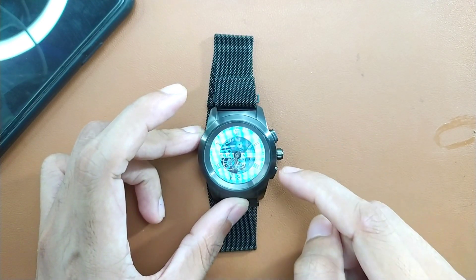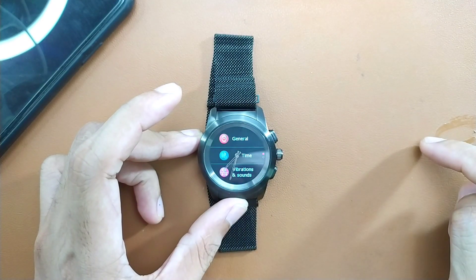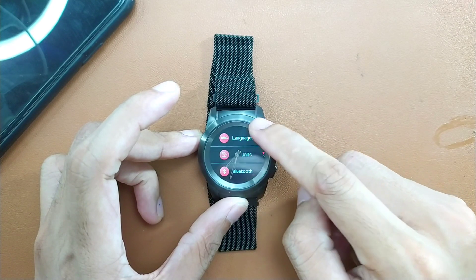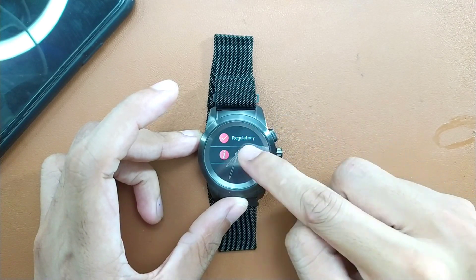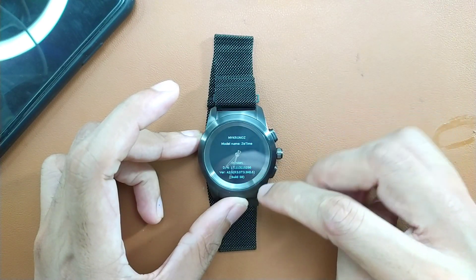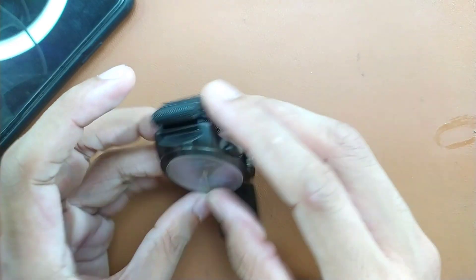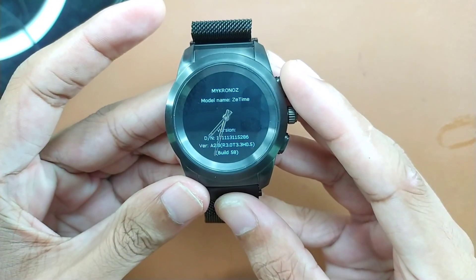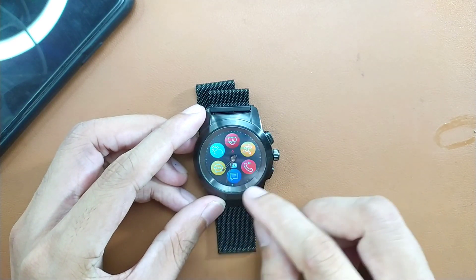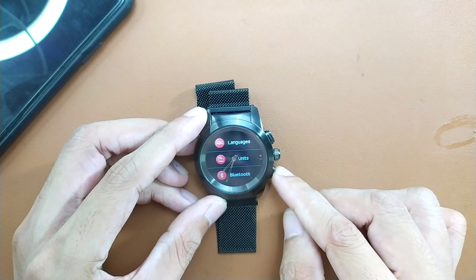There's another button which shows more options like calendar, find my phone, stopwatch. Going into settings, under general you can change language, Bluetooth options, and see watch info. Under watch info, this is My Chronos model Z Time, firmware version 2.0 build 58.